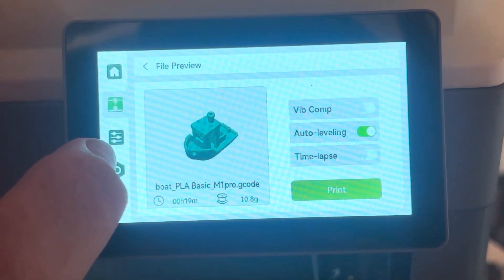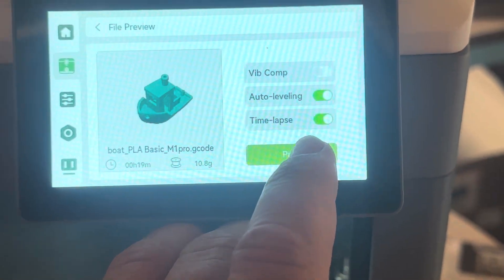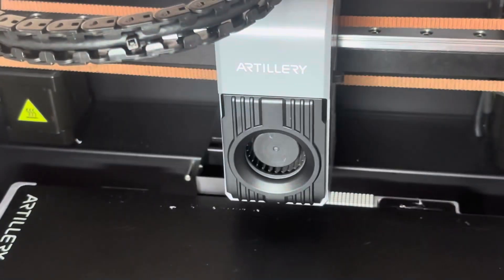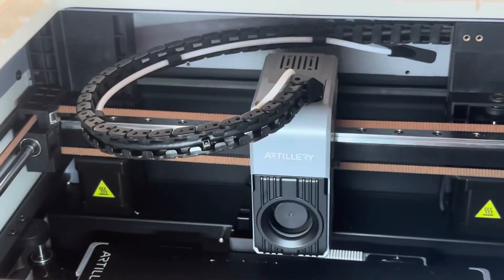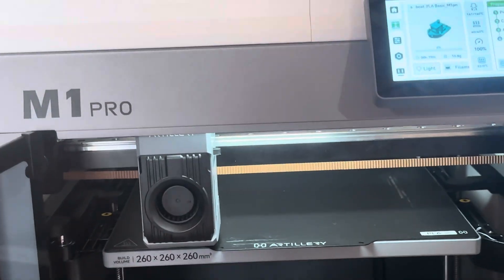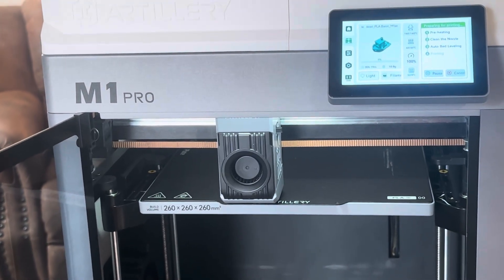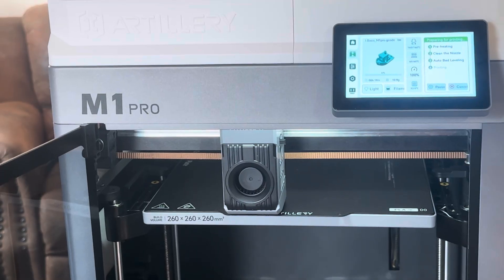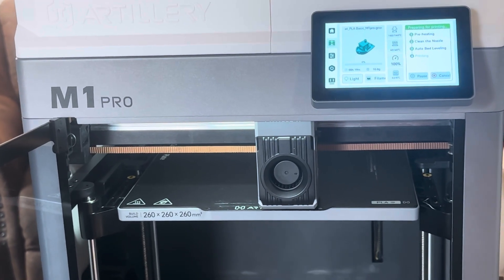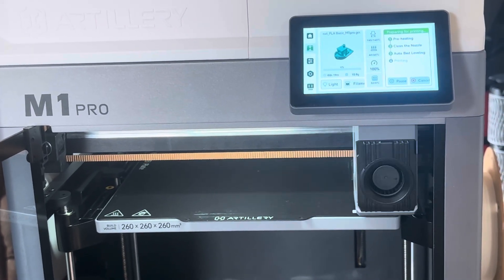Let's pick something to print. What's better than a benchy? And here we go — more waiting. We've got to preheat, clean the nozzle, and do the auto bed leveling. These things are important, especially right after a firmware update. But one thing I wish would change is not having to do auto bed leveling every single time I start a print. Hopefully a future firmware update will change that.